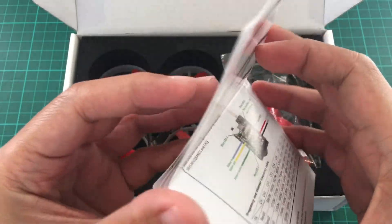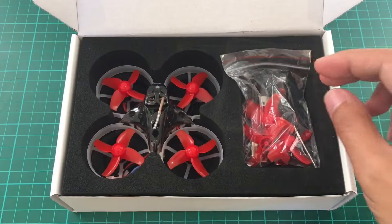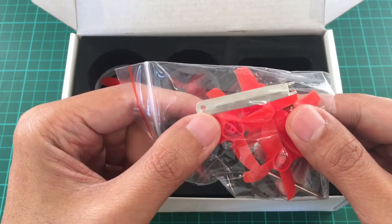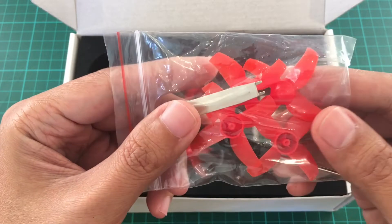There's a manual, some spare props, a screwdriver, a prop remover tool, and some screws.